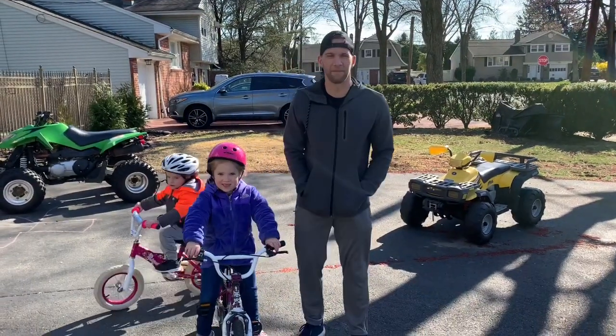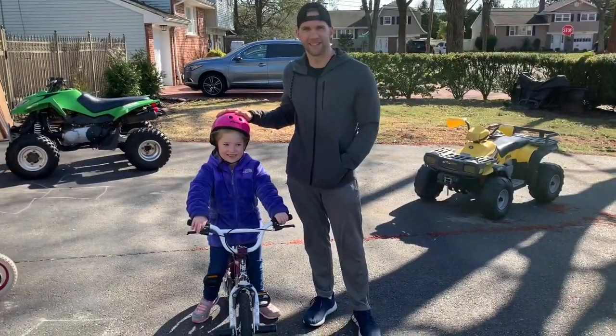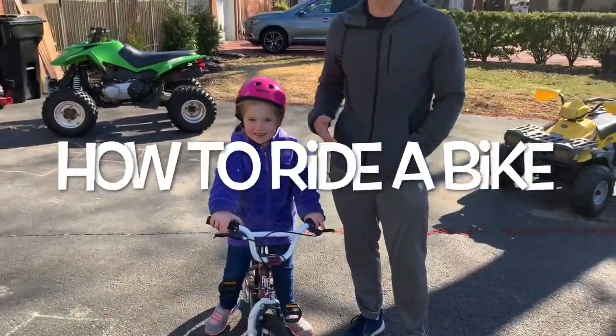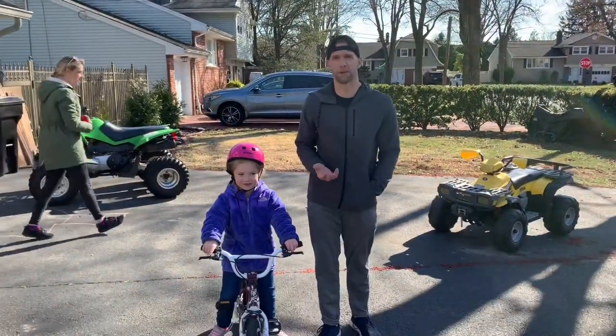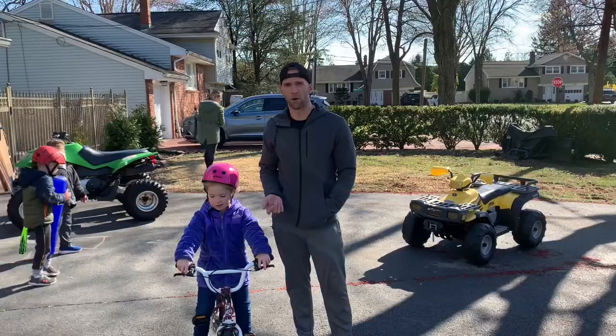All right, happy Saturday everybody! This is the first installment of our how-to videos. I've been working with my niece Kenzie — she's going to show everybody how to ride a bike. Kenzie is six and she knows how to ride a bike, and Cole, Tyler, and Kenzie all learned how to ride a bike when they were about four and a half.